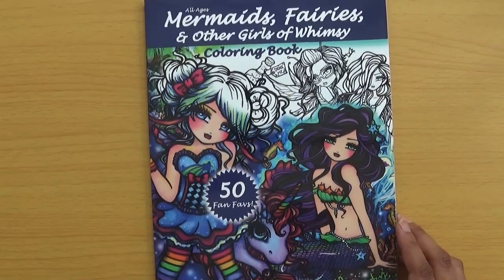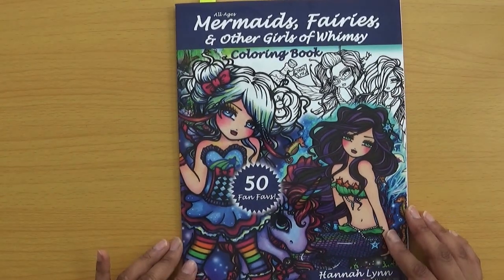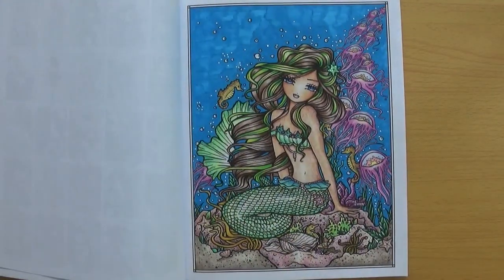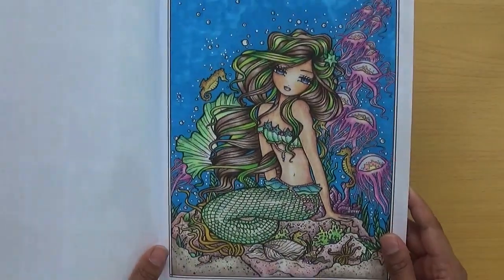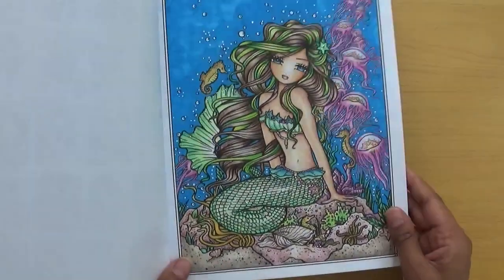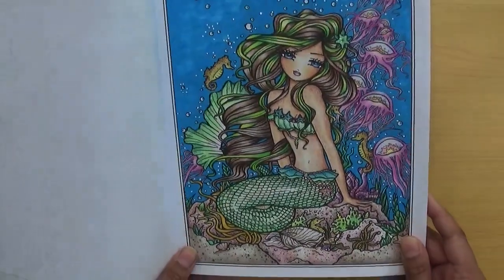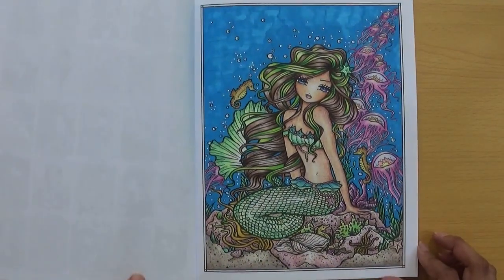For the picture of a mythical creature — mermaids do count as mythical — the book I chose is Mermaids, Fairies and Other Girls of Whimsy. I chose a mermaid coloured with Prismacolour pencils. The skin's a bit blotchy but I still like the overall picture. I used green and blue stickles in places. There are also some jellyfish in the picture.